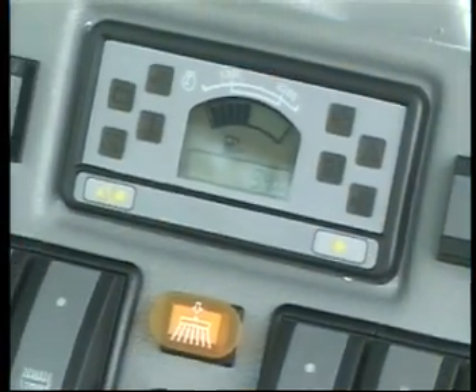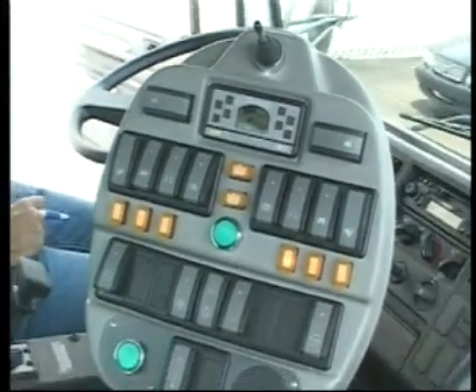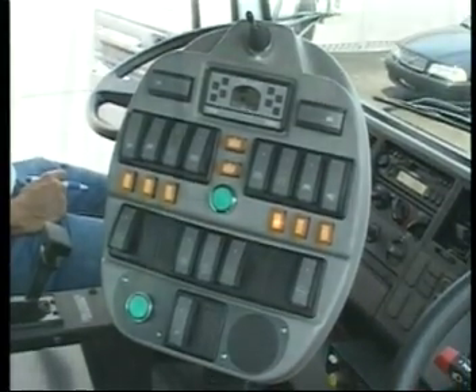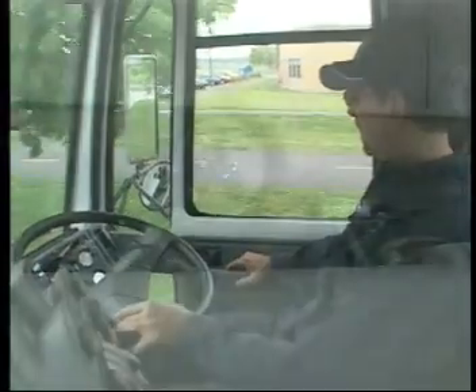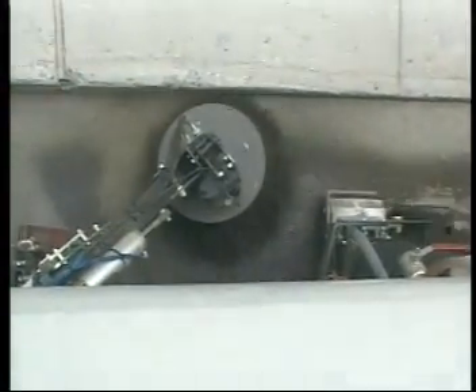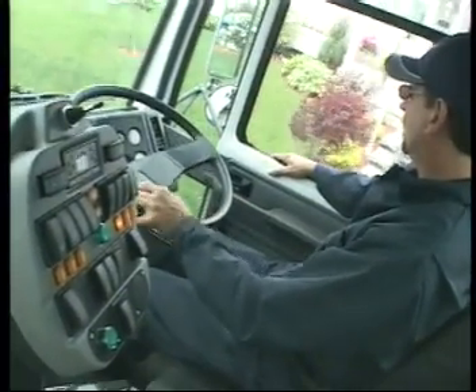The operator's in-cab controls offer total control, with many automated functions and a complete picture of the sweeper's working status. The VT650's cab, with its ergonomically designed instrument panel, has all controls grouped by function and is suitable for fitment to a wide range of chassis.